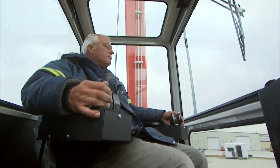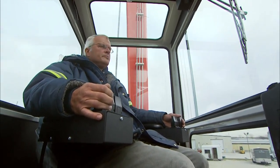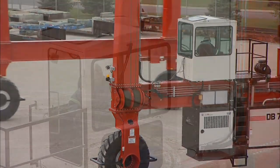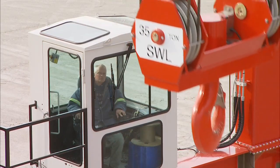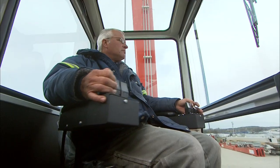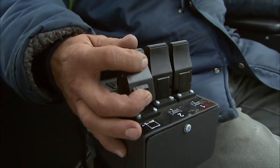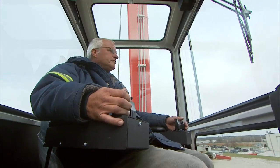With over 58 square feet of glass, 19.8 square feet of floor space, and 74 inches of headroom, Shuttle Lift's spacious cab provides exceptional operator visibility.